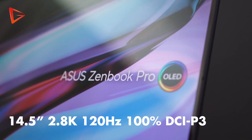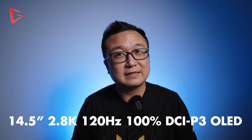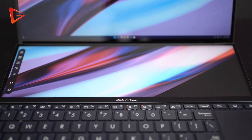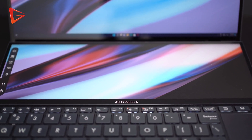Number one is the screen. 14.5 inches, 2.8K resolution, 120Hz refresh rate, 100% DCI-P3 Color Gamut and OLED — sign me up baby. Even the smaller screen at 12.7 inches is at 2.8K resolution and 100% DCI-P3 Color Gamut as well. Just unfortunate it's not OLED, but still, thank you for the extra real estate.